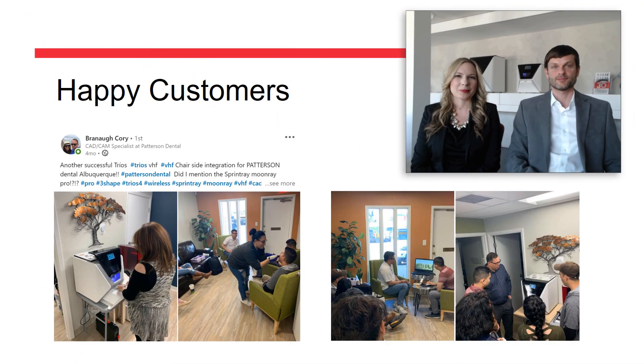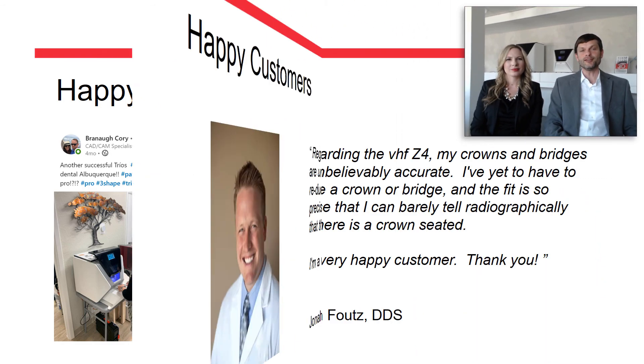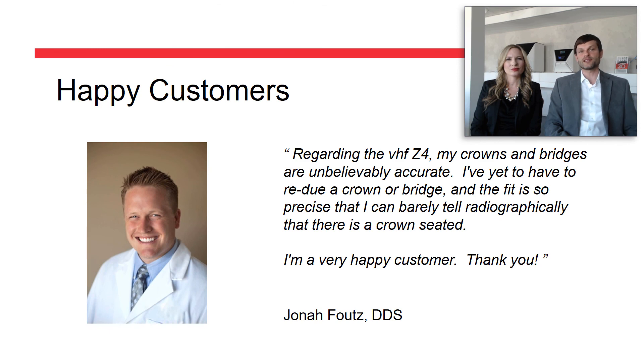But it's not only CAD-CAM specialists who appreciate the Z4 — doctors that are new to digital dentistry embrace it as well. Here is one example of a full system install — an intraoral scanner and a mill — in Albuquerque, New Mexico. Being new to CAD-CAM, Dr. Pfautz is extremely impressed by the accuracy and has never needed to touch a crown before seating.